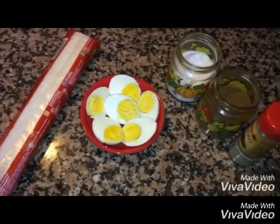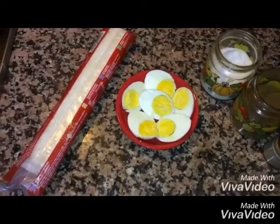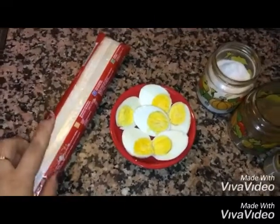Hello friends, welcome to Jessica's Kitchen. Today we are making egg patties — egg puff patties. First we will take a puff pastry sheet.